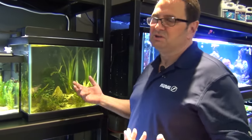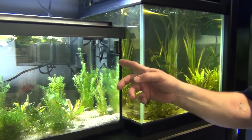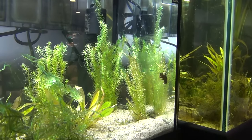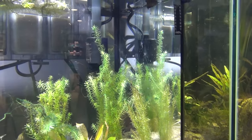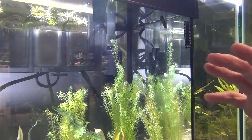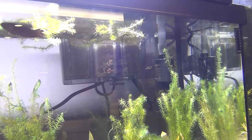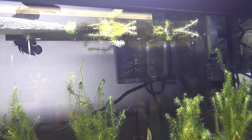We always like to look at the full story, not just one particular fish. This is betta imbelis, otherwise known as the peaceful betta — the female is swimming around here in front. We actually keep the male with the female in a fairly good-sized tank full of plants. That's a bubble nest breeder, unlike the Indonesian betta chanoides. These guys are bubble nest breeders and they come from Thailand.